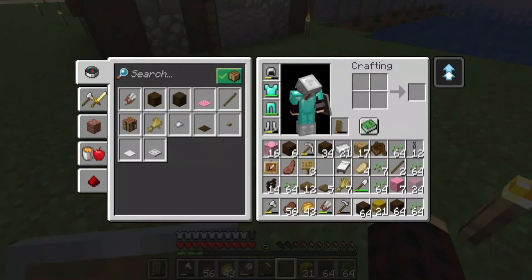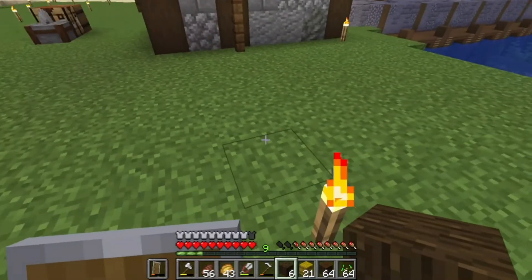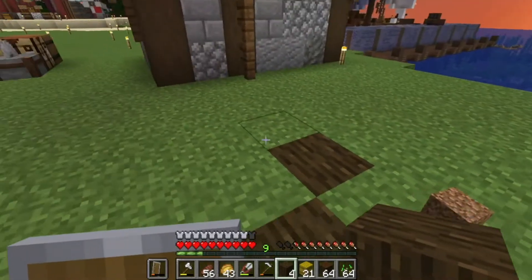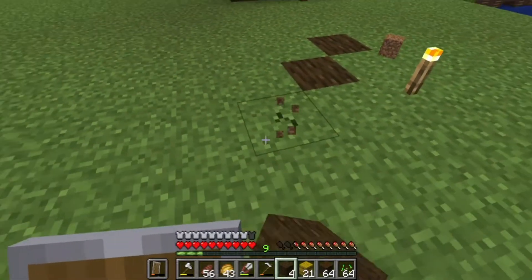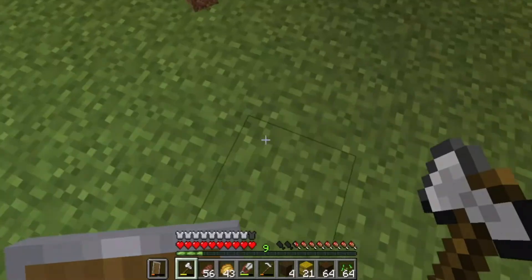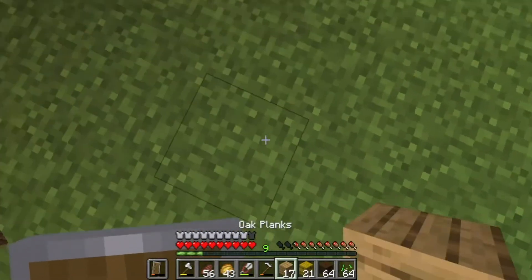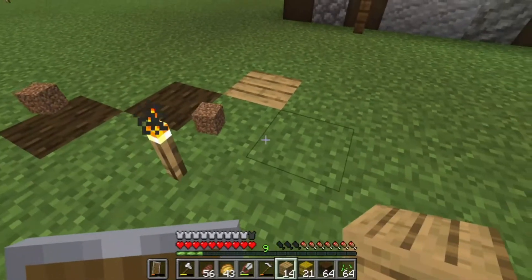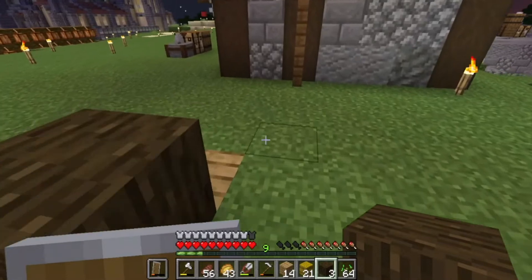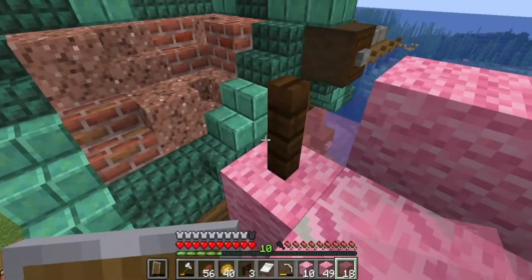Now we're going to put in the roots because the roots are very important. Might make a couple of those. How do we want the roots to go? I was debating building a farm and just taking over this whole area of farmland, but I'm going to build a tree. I'm going to kind of skip through this, so I will be back when I get my roots and my tree started.